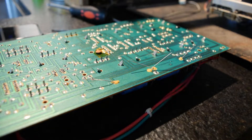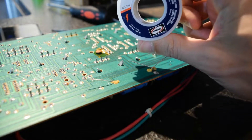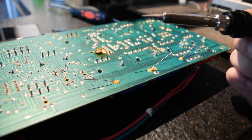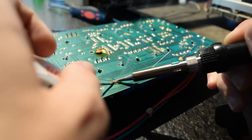Here's the solder that I'll be using — it also has a flux core. With the larger electrolytic caps, I like to be generous when I'm applying the solder, just to make sure that they have good joints.